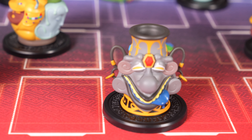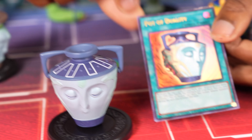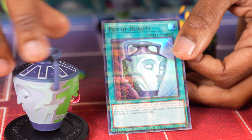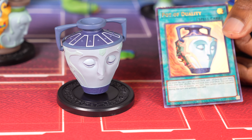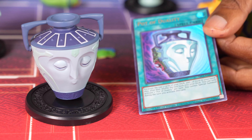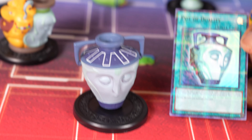Next is Pot of Duality, one of the more famed pot cards. Still used even to this day, depending on the deck. Great for consistency, I would say. And of course it's got one part Pot of Greed and one part — is this Generosity? That's Benevolence. So he's part of Generosity. I don't know my pots, if you guys can't tell. I'm not that good with them.